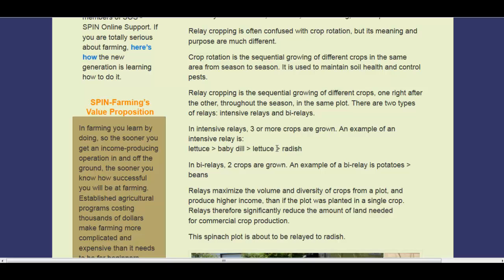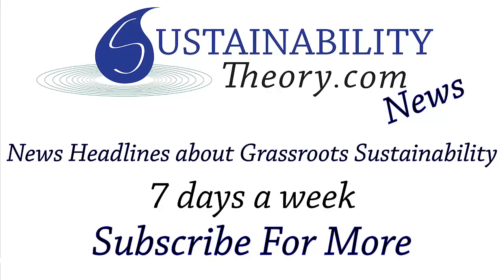If you want to read more about it, you can follow the links in the description. And if you'd like to see more news headlines like this, subscribe to my channel. Have a great day.